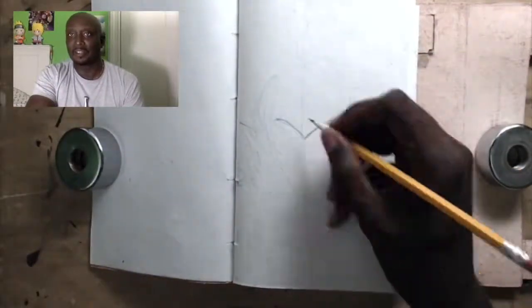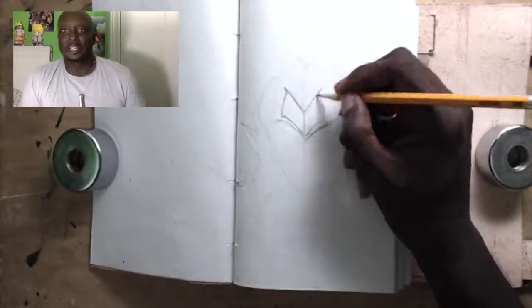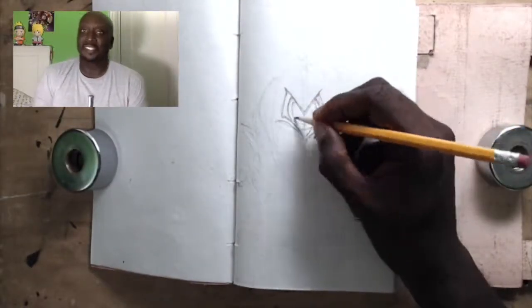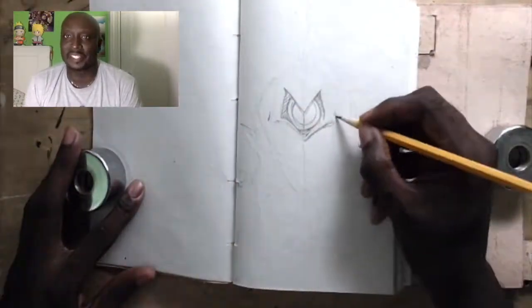It's DrawNinjaCasey and here's the Guyver. I'm going to join you on this commentary — it's not really a tutorial — of the drawing of the Guyver. As we start off, I start everything with pencils, as you can see.